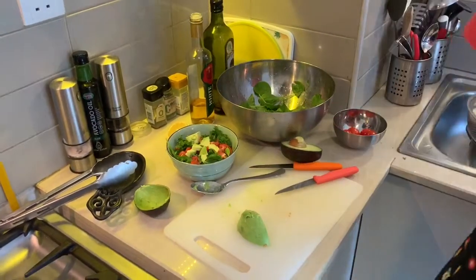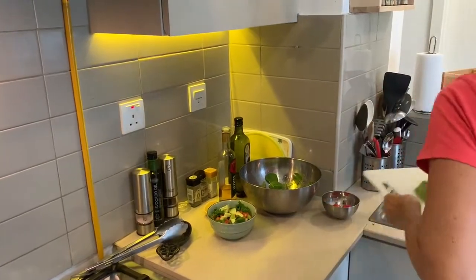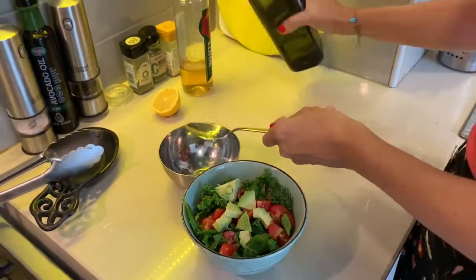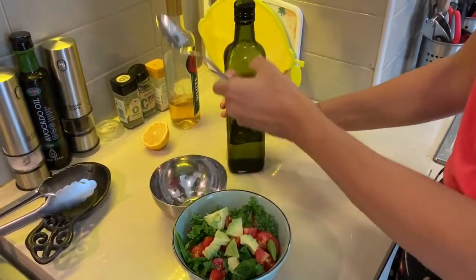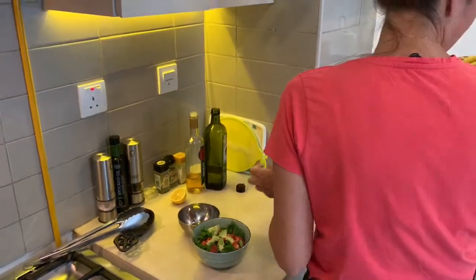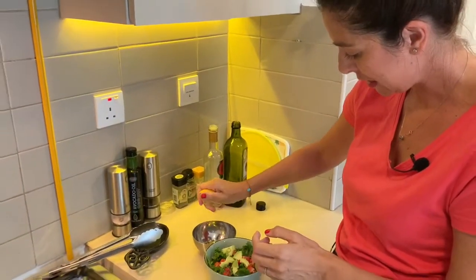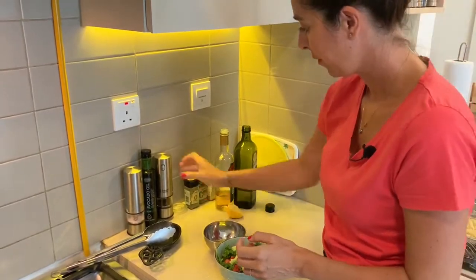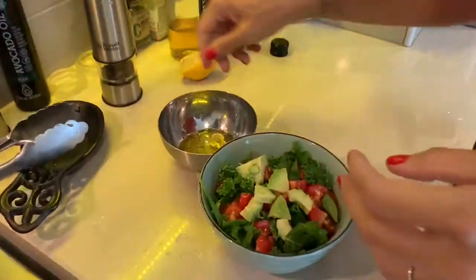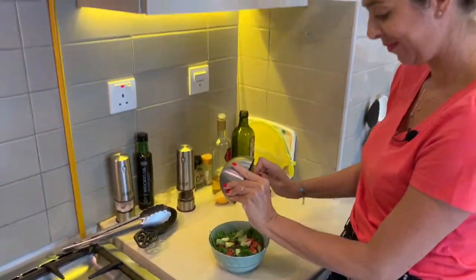I'm just going to make a very quick and easy dressing for that. That's one tablespoon of white balsamic, one tablespoon of olive oil, and of course my lovely lemon — just going to squeeze a little bit of that in. Some pepper and salt. A little drizzle. There we go. Perfect.